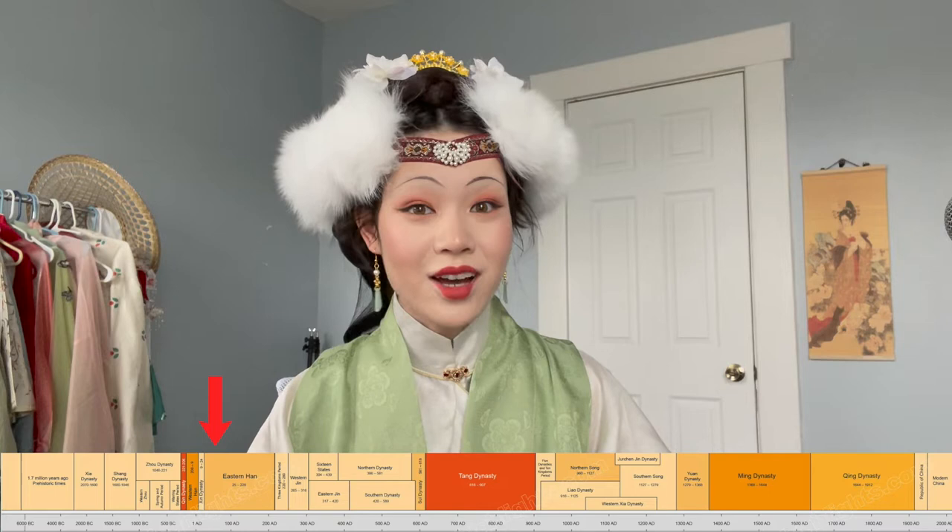Next we have the Wei, Jin, northern and southern dynasties, also called the sixth dynasties, due to the many changes in government at the time. Sixth dynasty hairstyles were heavily influenced by Buddhist murals, also called the immortal style, and also by western minority tribes. Hairstyles started to rise higher instead of the low buns of the Han dynasty, featuring many decorations and wig pieces to create goddess-like looks. The most common hairstyle for all classes during the sixth dynasties was the yunji, also known as the cloud updo — a conical bun that leaned toward the side and frontward to create the appearance of cicada wings, said to give ladies a sense of ethereal floating beauty.